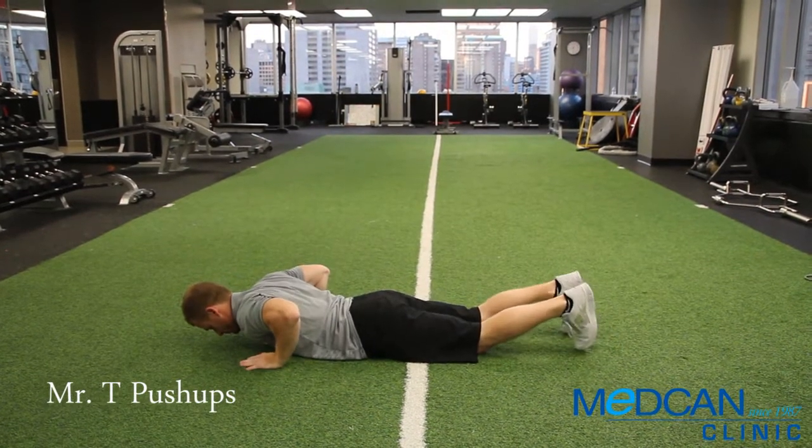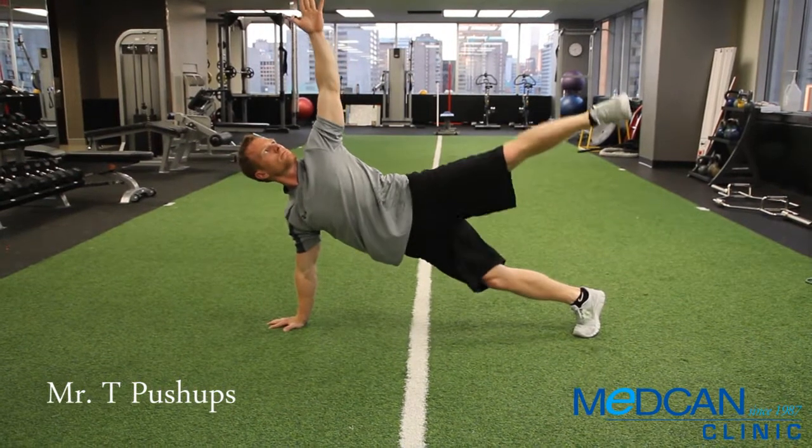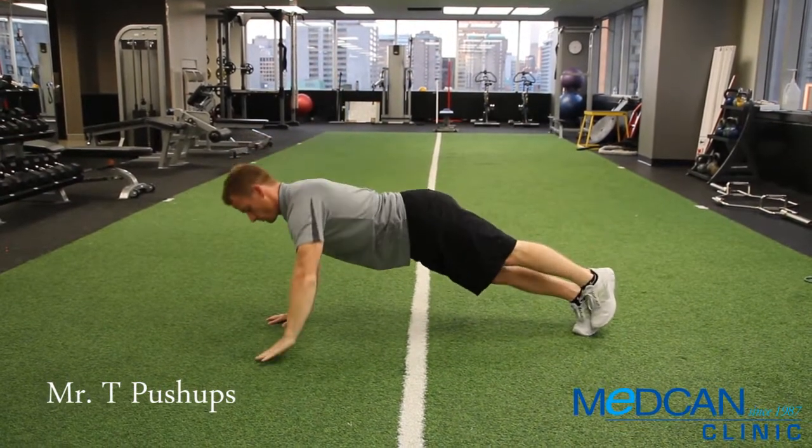As a level 2 progression, you can perform with small dumbbells in your hand. As a level 3 progression, simultaneously raise your top leg in the T position.